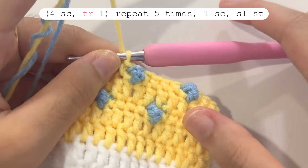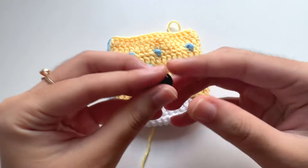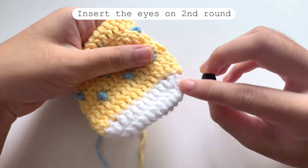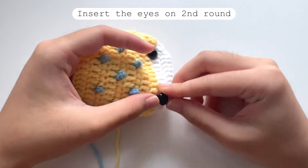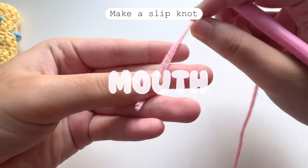After this round, repeat the same pattern of previous rounds: for round eight make one double crochet each; for round nine repeat the spike pattern of round five; for rounds ten and eleven make one double crochet each. You will end up with the pouch shape like this. For the eyes, you can insert them on the second round.